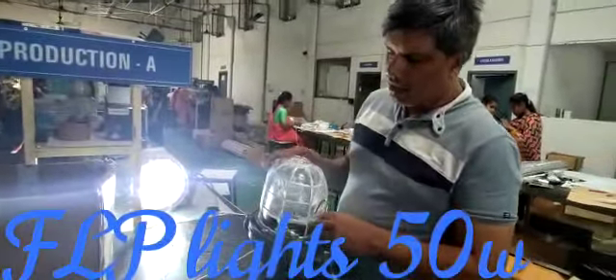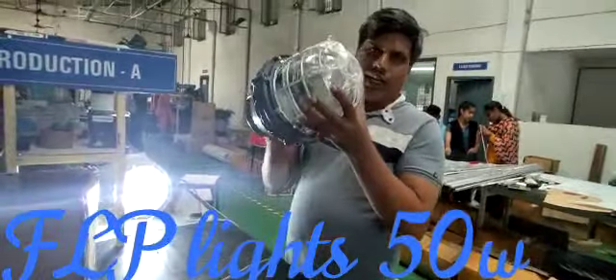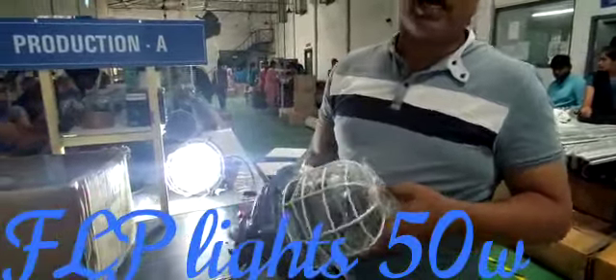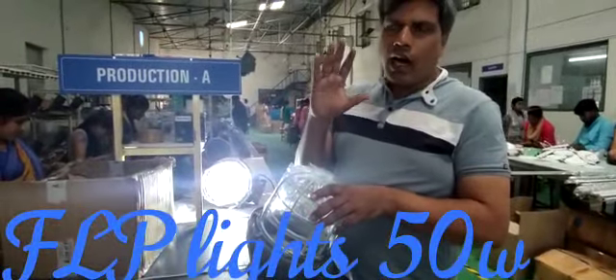Hi, Namaste. Glory to making a FLP well glass fitting. This is a well glass fitting. We use this one in chemical factory, pharma industries, wherever we have flameproof facilities.